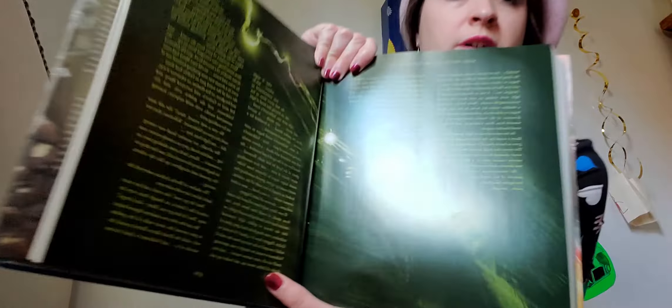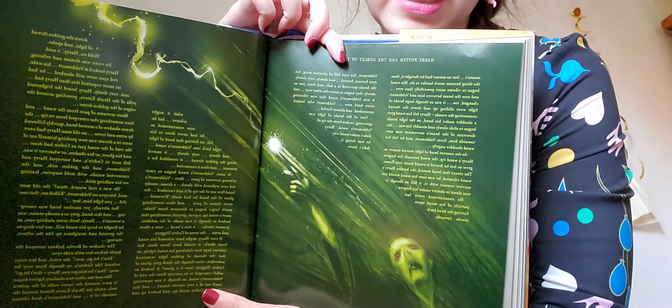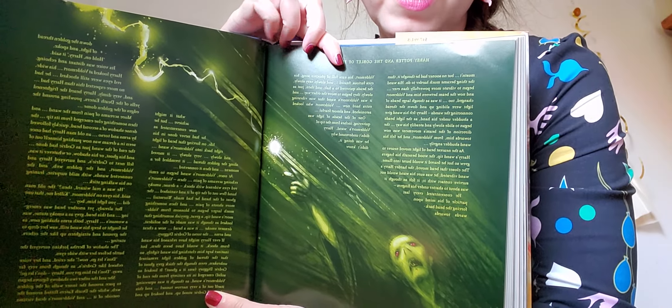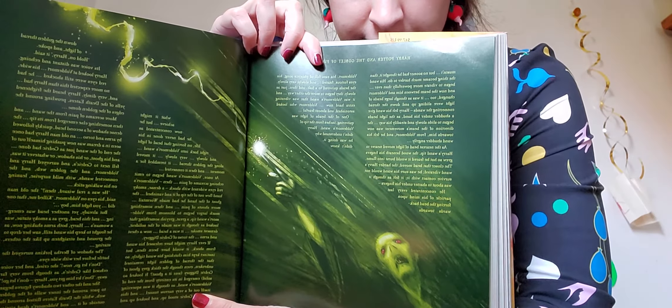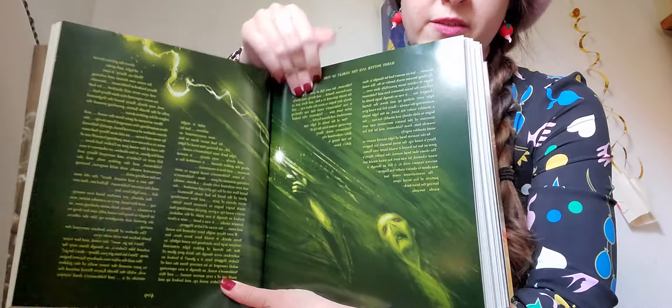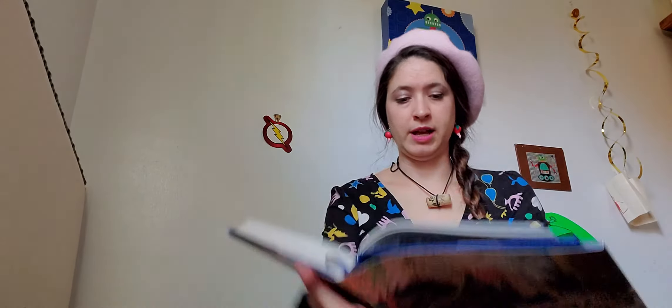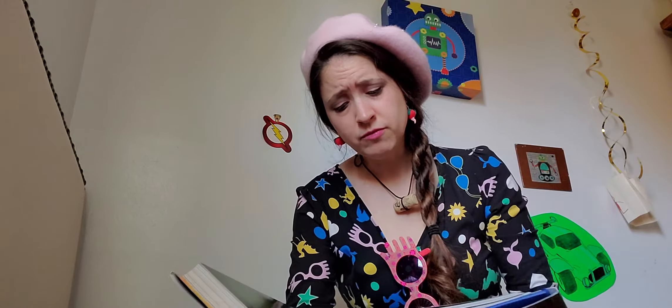It trembled for a moment, and then it connected. Here is the picture of Voldemort on his side with his red eyes and his nasty snaky nose and the bead of light going into his wand. Let's see what happens. At once, Voldemort's wand began to emit echoing screams of pain.